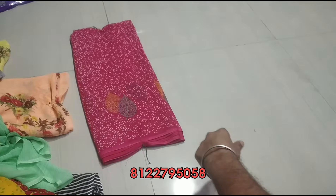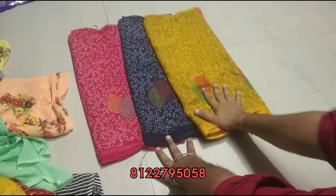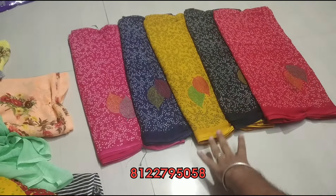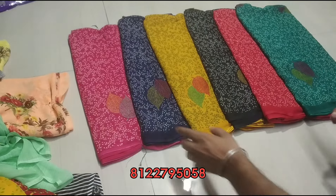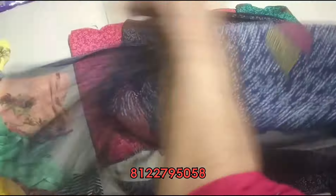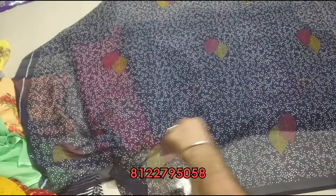Final design — little floral leaf design. Open, here are 6 colors: pink, navy blue, mustard color, black, red and green. First color — take a screenshot. This is a sari design with a flower leaf design.